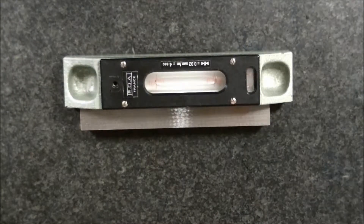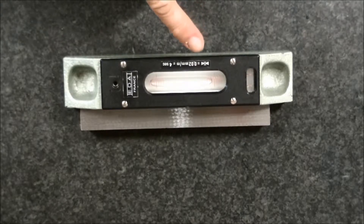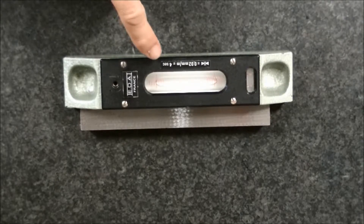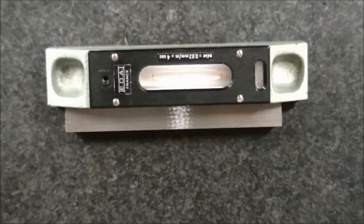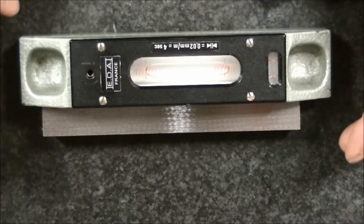We're going to be checking out a little machinist level I picked up. It's an EDA, made in France, metric system obviously. The accuracy of this level is 0.02 millimeters per graduation on the level vial, which equates to about eight tenths of a thousandth of an inch. We're going to check it for accuracy — in any given plane there are two points that are perfectly level.